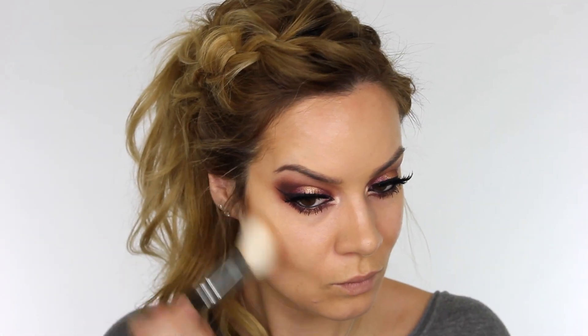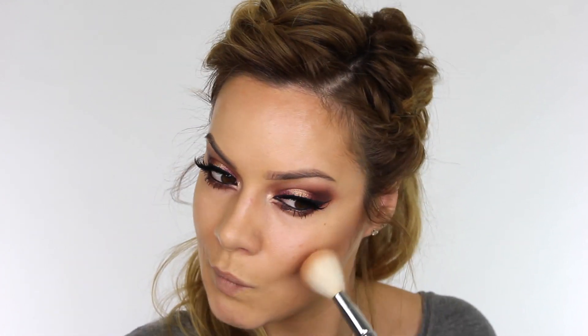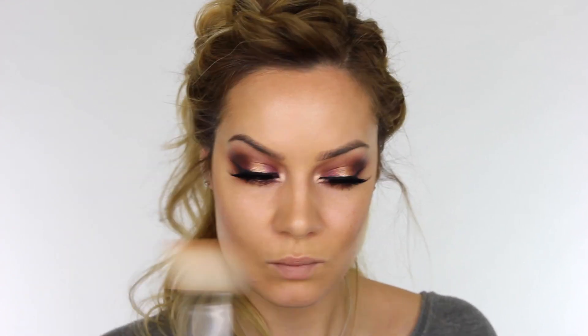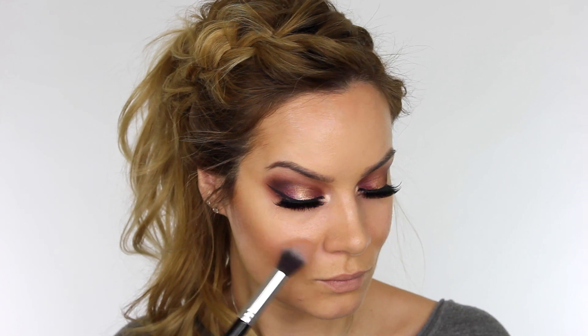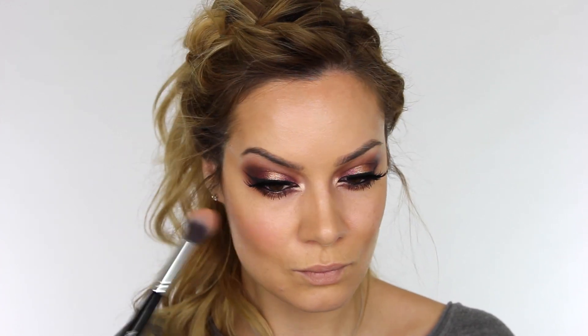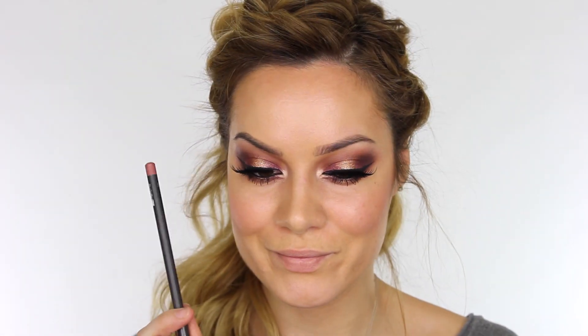To add a little bit of balance to the face I'm using Hoola by Benefit, applying that just above the hollows of the cheeks. The brush I'm using is the Zoeva 127 cheek brush. For blush I'm going to use NARS Orgasm — the eyes are quite deep in color so we want something a little more fresh to liven up the face. I'm using my F15 brush by Blank Canvas Cosmetics, applying that to the apples of the cheeks and just pulling the color back slightly. If it's too intense, just go over that with your foundation brush.